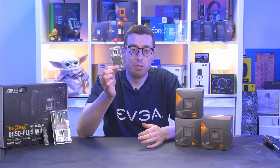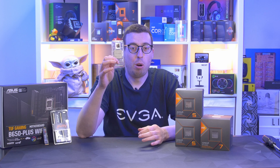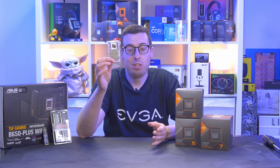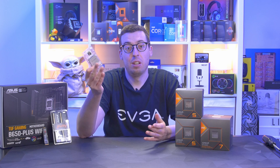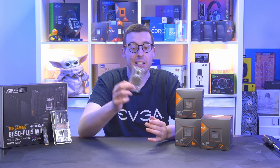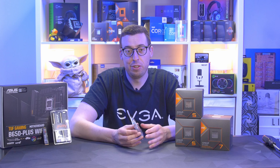In my hand here I have the AMD Ryzen 5 5600G. I absolutely love this CPU — it was a really great option especially when we had a GPU shortage. You could easily get up and play some 1080p games, and it was ready for when you wanted to slot in a graphics card at a later date. I actually did my first build tutorial with this CPU, which you can find on the channel.